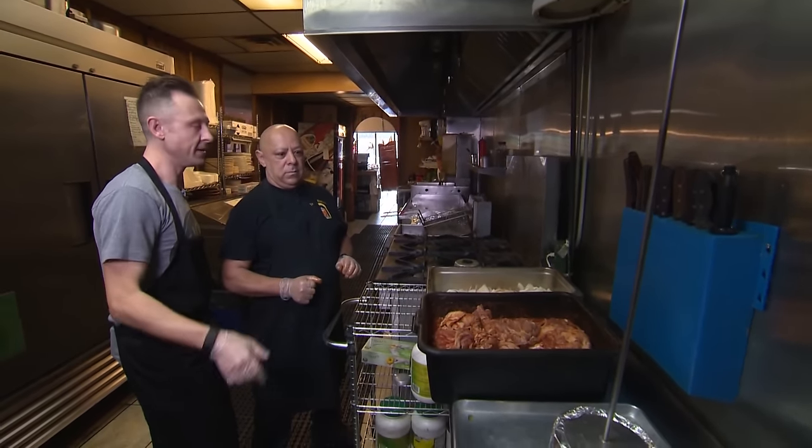Do we throw dollars at her? Yeah — twenties and fifties. Will you take your top off if they throw fifties at you? Yeah, yeah. I would too. I'd do anything.